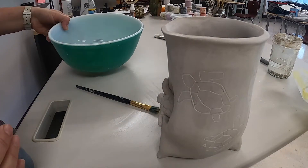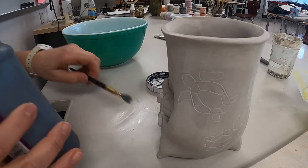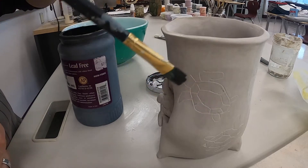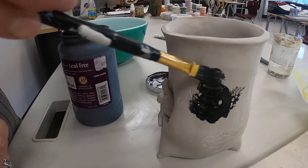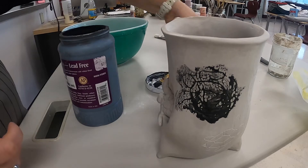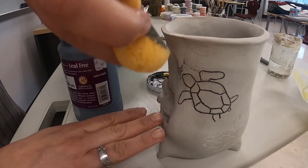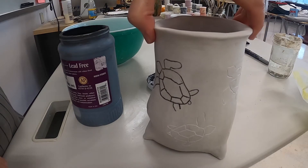You need a bowl with water, a sponge, a paintbrush, and some black underglaze. Remember, the outside is all waxed, so wherever you put the underglaze it will not stick to the waxy part — you can see the engravings here. Get your sponge, squeeze out all the water, and wipe the underglaze away. The wax will burn away during the bisque firing. Continue your entire mug like that.